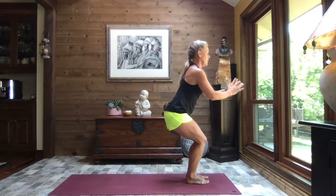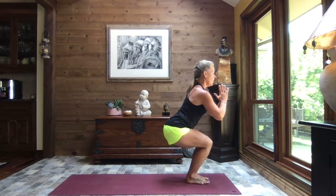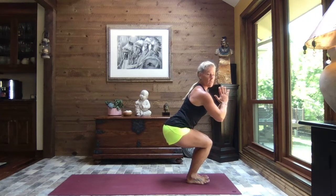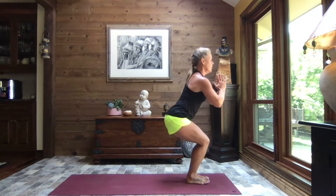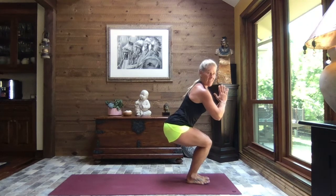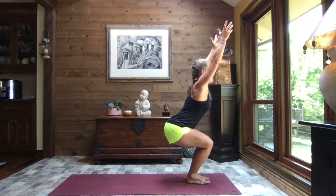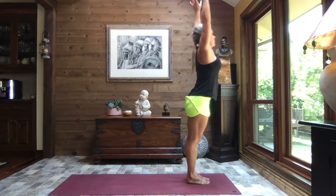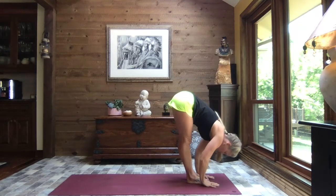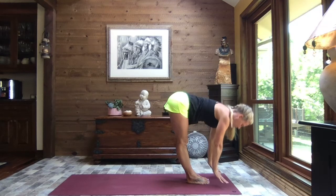Inhaling up nice and tall, release those hands, circle the arms around behind, and sit to chair — pulling the hands to heart center. Breathe as we sit to our chair; chest remains tall, weight is in our heels — can you lift your toes? Breathe. We're going to do five little pulses up and down, keeping those knees from knocking inward. Last two, firing up those legs. Last one — stay low in your chair, extending those arms overhead, softening those shoulders.